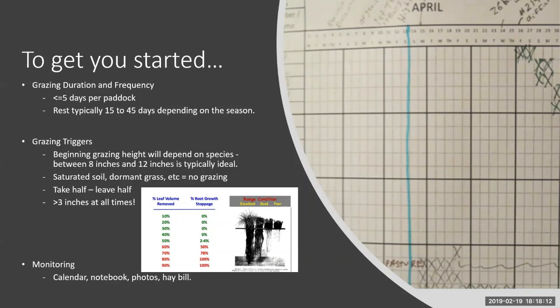On grazing duration and frequency: recommend less than five days per paddock. If that doesn't fit your schedule, you could leave them on pasture five days, then put them in a sacrifice area for two. After five days, the grass starts to regrow — and the regrowth is like kale versus an ice cream sandwich. The new growth is sweeter and more attractive, so don't give your livestock the choice. Rest periods typically 15 to 45 days, with 30 days being a good average to plan around.